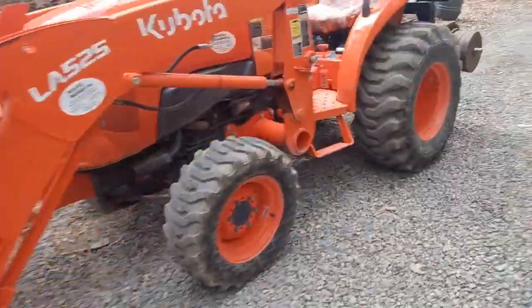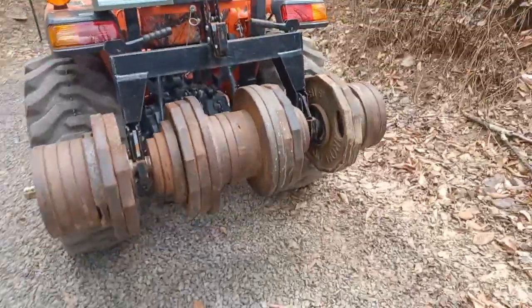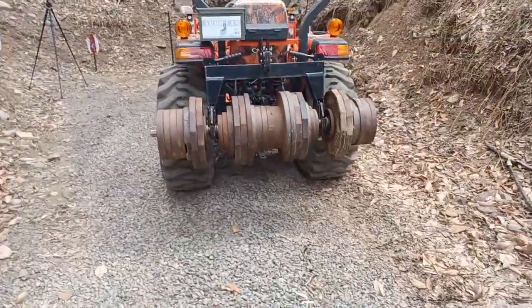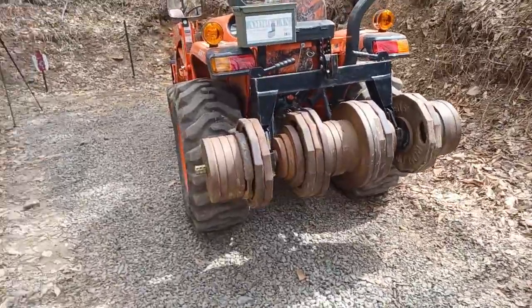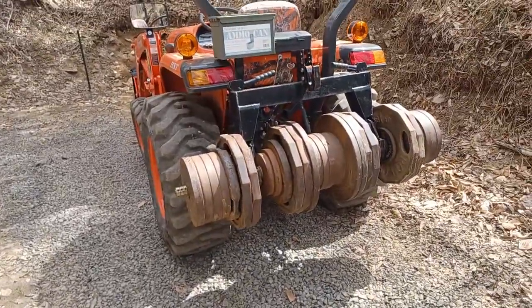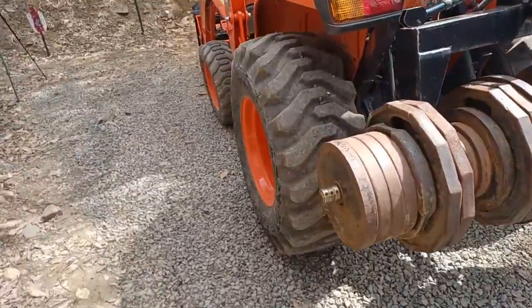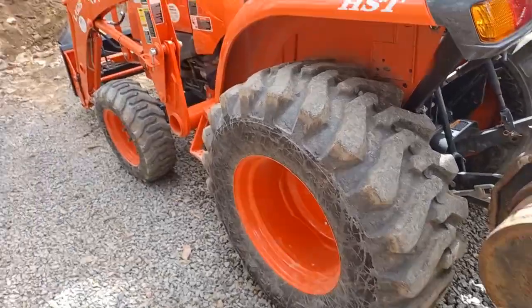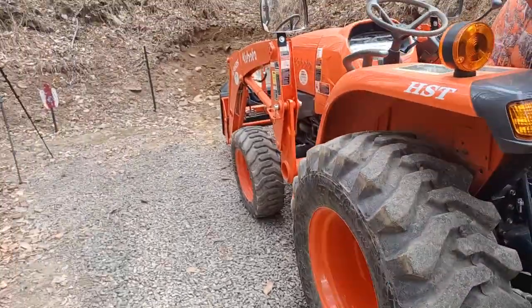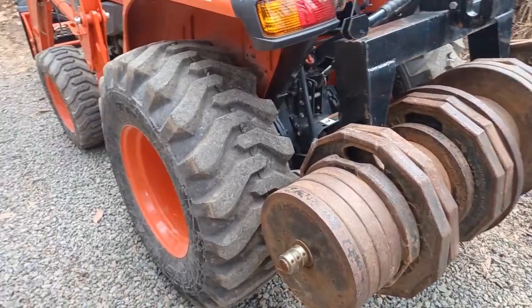One of the things you'll notice is I've got some good counterweight in the back — about 1,000 pounds back here. What the counterweights are doing is, because I'm not lifting a whole lot of heavy weight, what this really does is it gives these rear tires a lot of extra traction, so I can push into that dirt without spinning my wheels. That's what this counterweight is really helpful for.